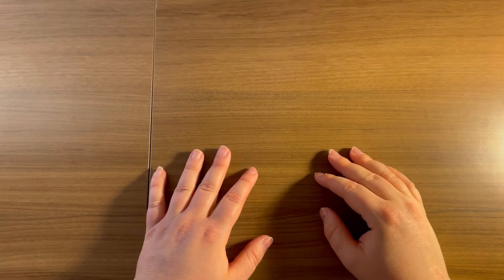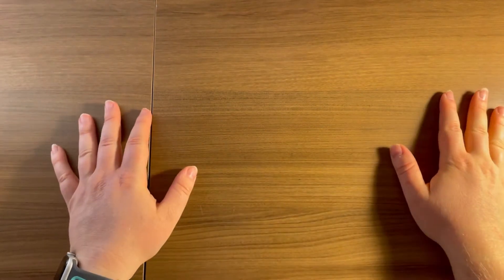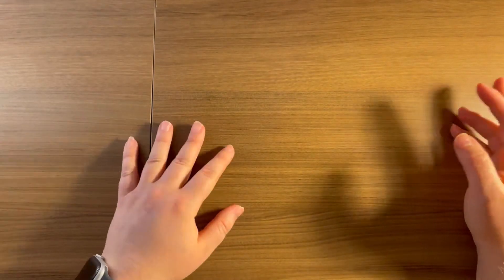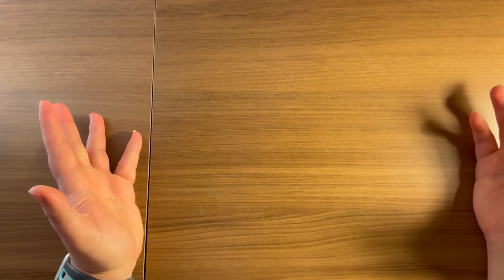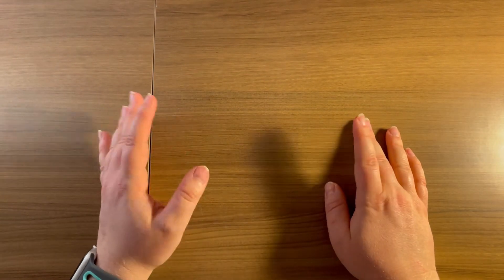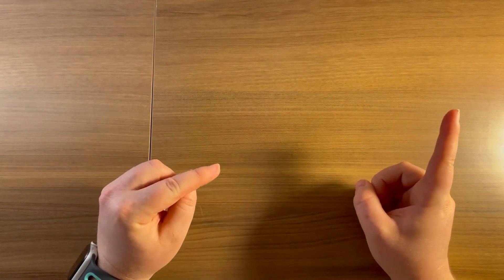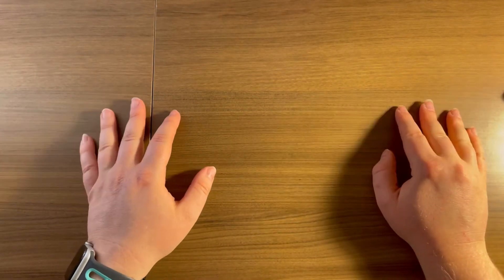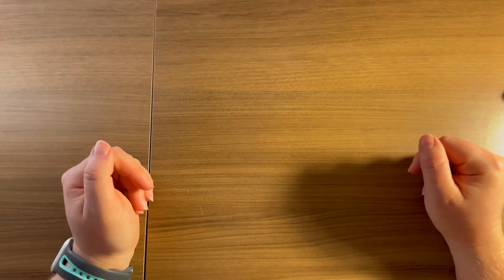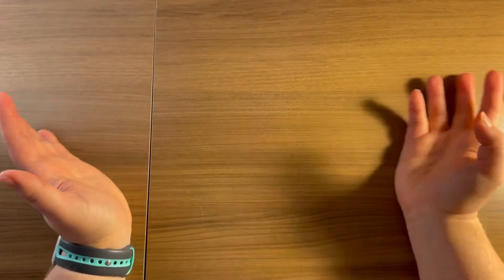Hi guys, welcome back to my channel. I am Megan with Simply Megan Plans and I am a Happy Planner fanatic. I absolutely love the Happy Planner and I'm completely obsessed — I have been for over five years now. Here on my YouTube channel that's pretty much everything that I share. I would love to have you subscribed and I upload a video every single day.